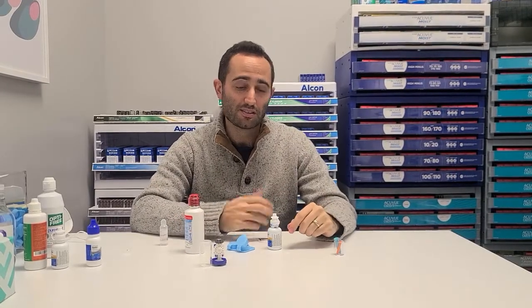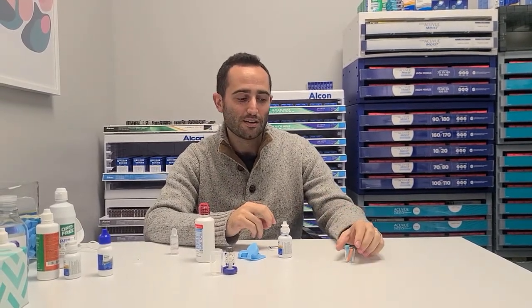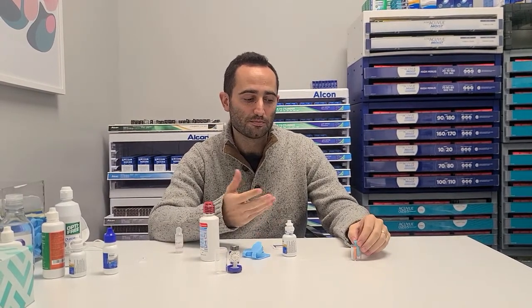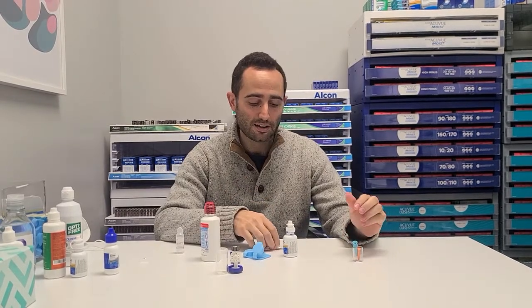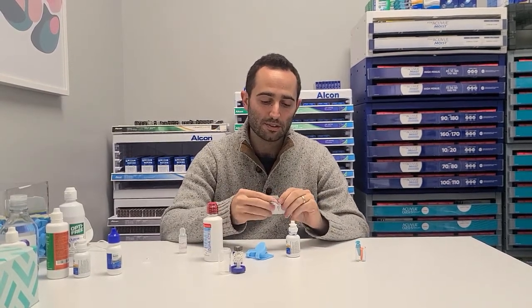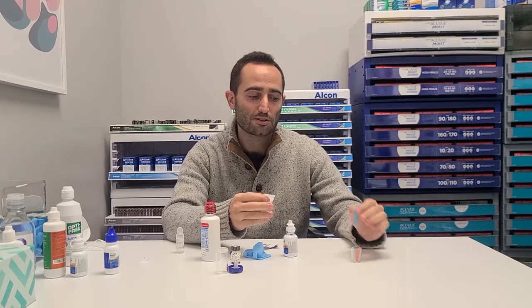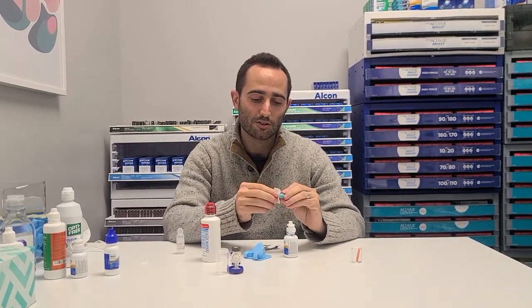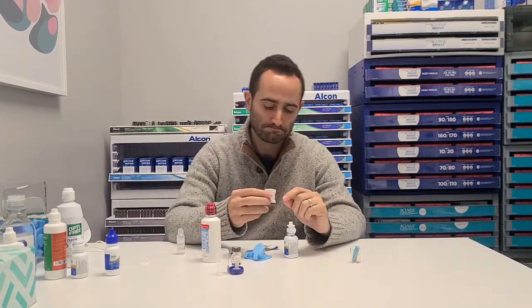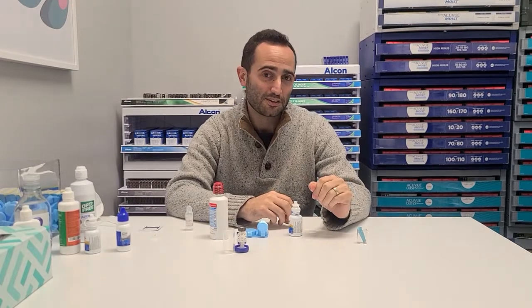One additional question we get a lot is how to keep the plungers clean. These are things that are going in your eye, so you want to make sure you have clean hands — number one — and also a clean workspace. The easiest way to clean the plungers is just with an alcohol pad. Ideally once a day, but at a minimum once every couple of days, make sure you're swabbing down your plungers — both the big one and the small one. And that is the basics of inserting, removing, and cleaning your scleral contact lenses.